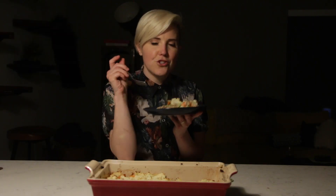Last but not least in making a Killing Eve shepherd's pie is to share it with someone who has amazing hair.